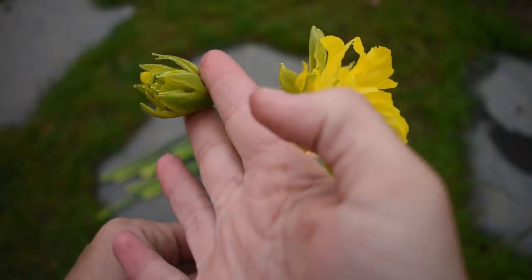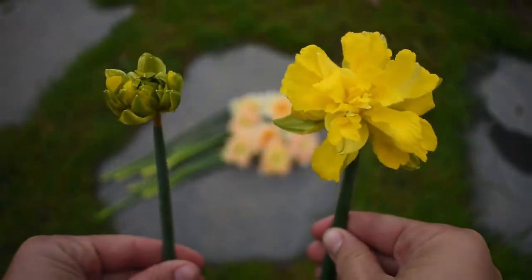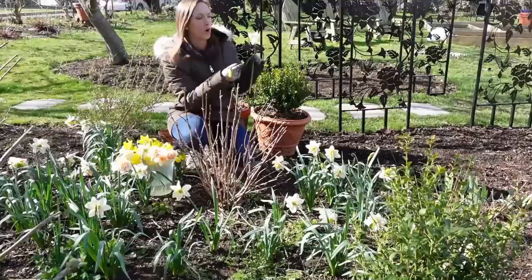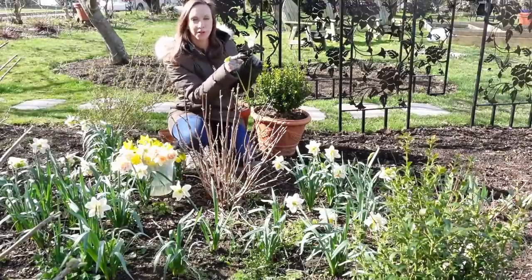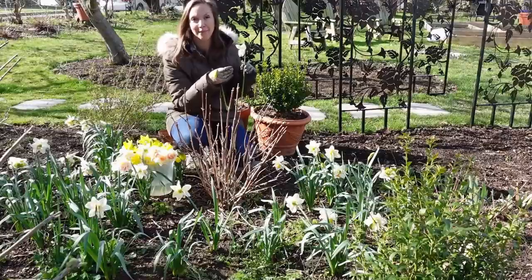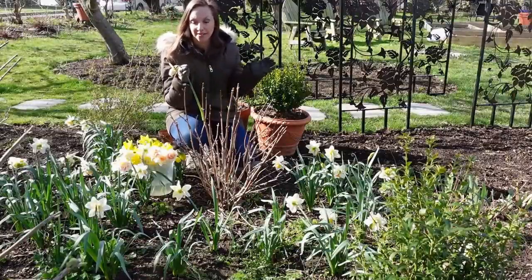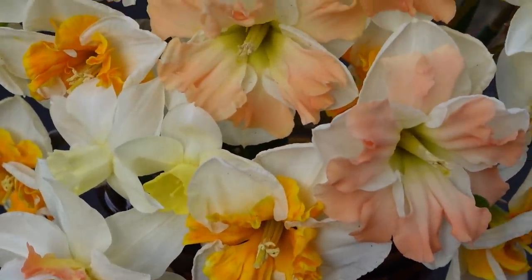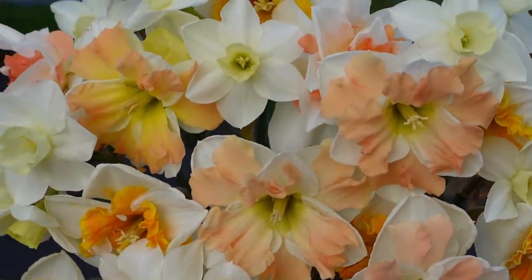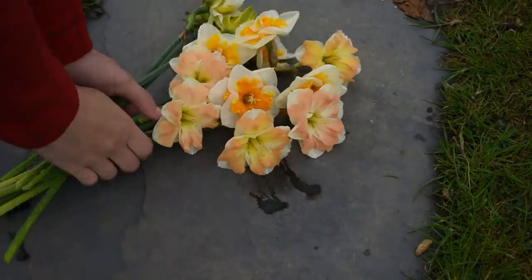In contrast to singles, when it comes to double daffodils — some people call these fancy daffodils — I like to pick these a little more open. The buds should be fully colored, really nice and poofy, and just started to pull back. That's when I personally like to pick fancy daffodils for the longest vase life. Of course, if you're picking for home, pick in whatever stage makes you happiest — this is just how to get the longest vase life.